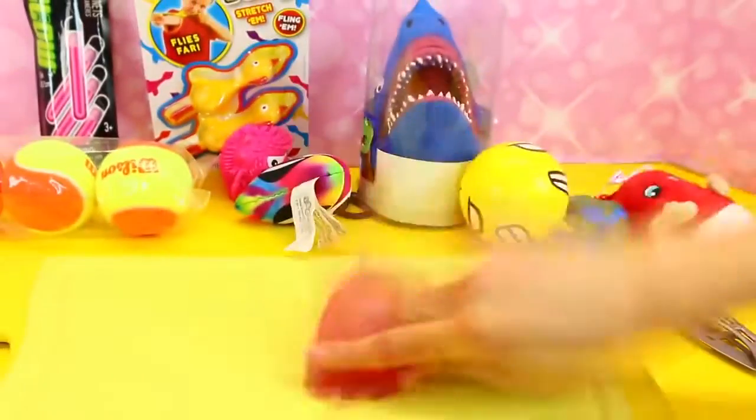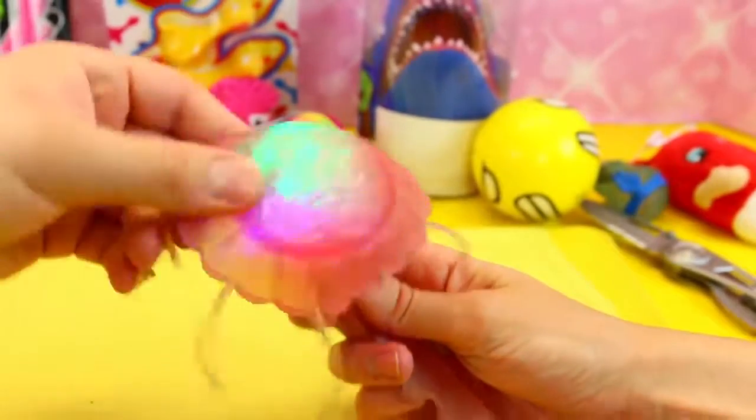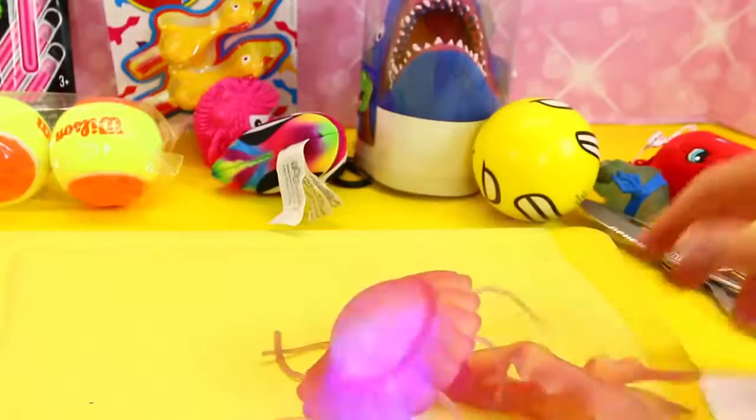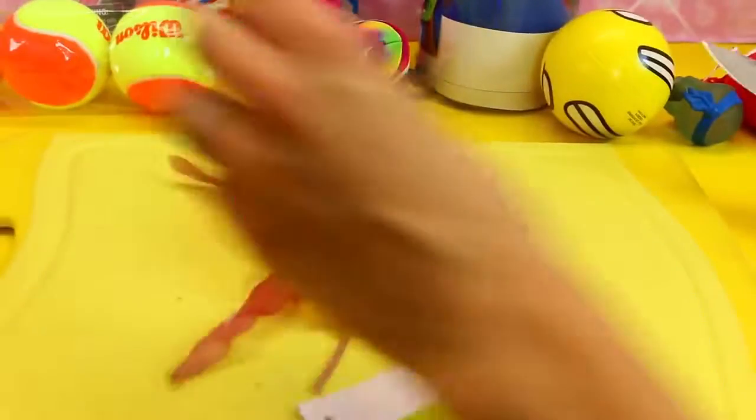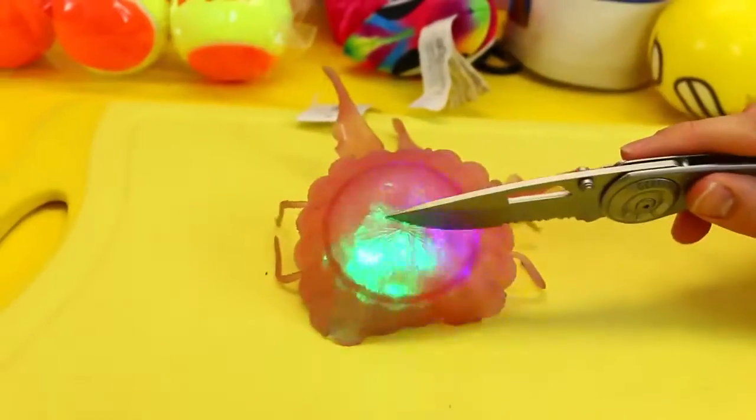Let's see if it lights up. Oh, it does! Cool — jelly! Okay, so let's slice and dice here, cut it open. I'm scared. Hopefully this is a good pocket knife, by the way.